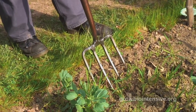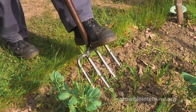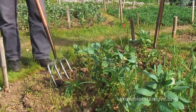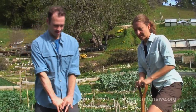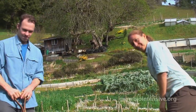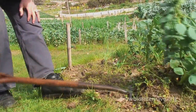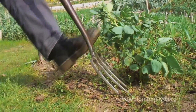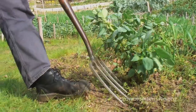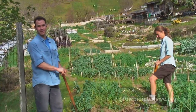A key principle of the bio-intensive method is to use as little effort as possible — all of our motions nice and smooth. You can tell that this bed has been double dug before; it makes it very easy to go in and do it again. You need to let your body know that you don't have to work hard in order to get the job done. This allows us to garden for a long period of time with ease. There's a misconception that planting and digging a garden bed is really hard work, but if we are doing this correctly it's actually really easy, fun, and it feels good.